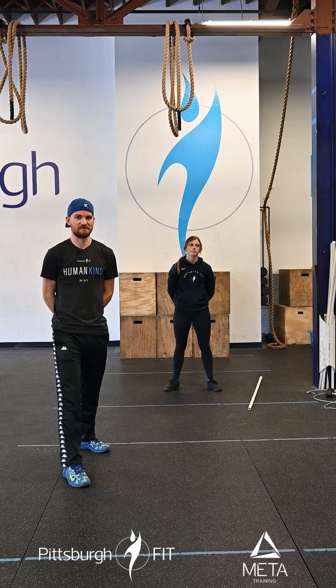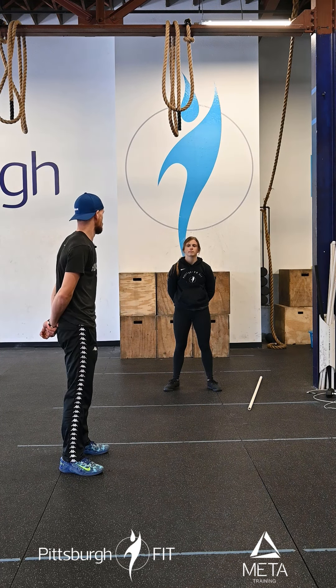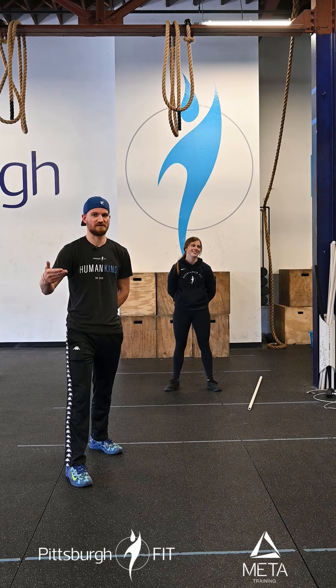We're going to start with 75 lbs, then go up to 95, then 115, then 135. If anyone's doing 135 lb thrusters, I'll be shocked. So we're going to start nice and light on the thrusters, increase the weight, decrease the reps.